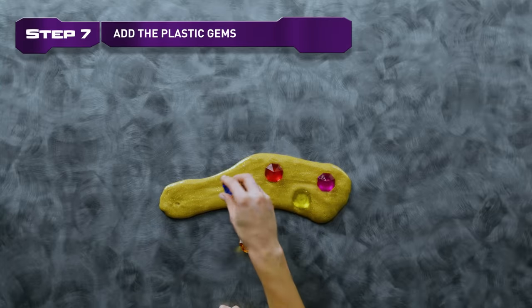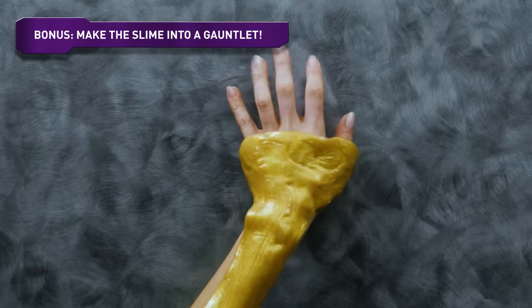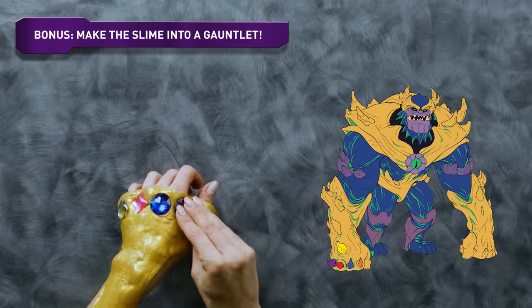Step 7. Add in the plastic gems and you're done! You can even fashion the slime into a gooey gauntlet around your hand, like the one Monster Thanos has.